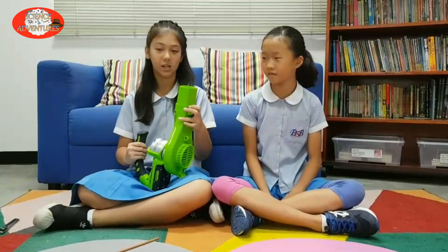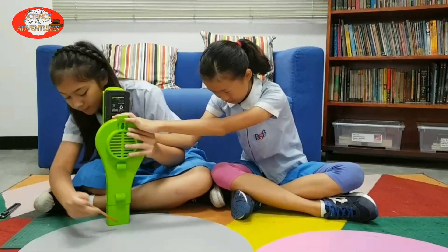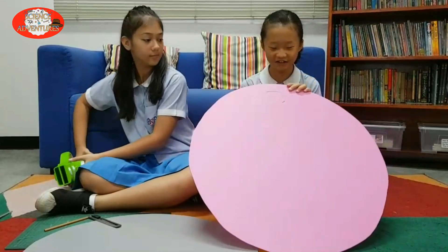Step two! We will have to trace around the leaf blower. And this is how it should look like.